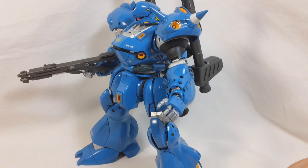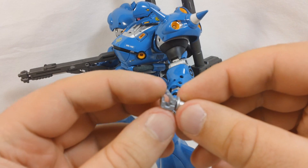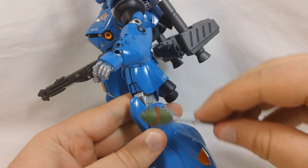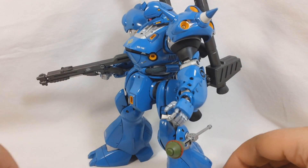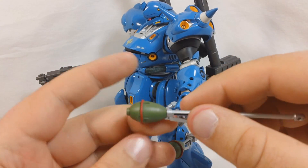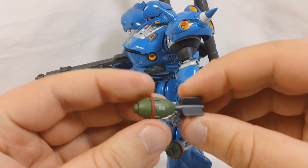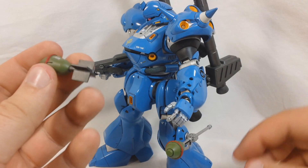Most of the time you're probably going to have these mounted to the legs. They give you these little connectors which have a little folding thing that goes up and down. You'll plug this into the hole in the side of the leg, the connector flips up, fits in there, and you'll have one on each leg. Also, if you wanted to have this in flight — maybe if you were planning on doing a diorama — you can take this off and put on these little fins that go on the end of it, so it looks like it's in flight.